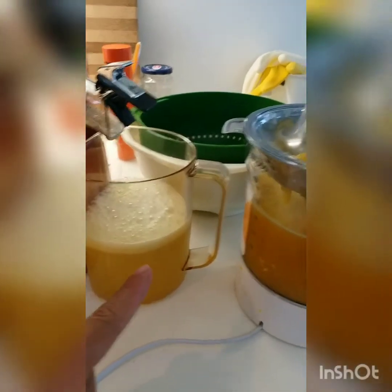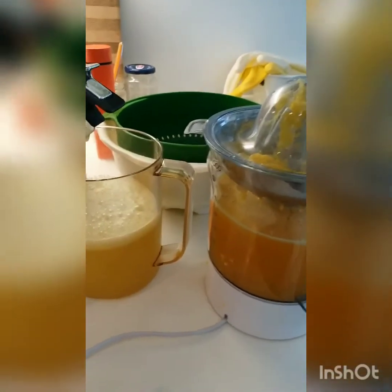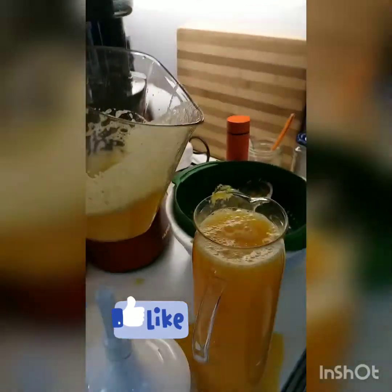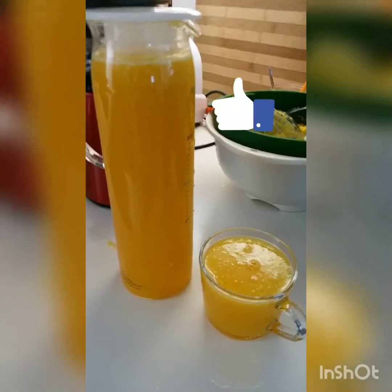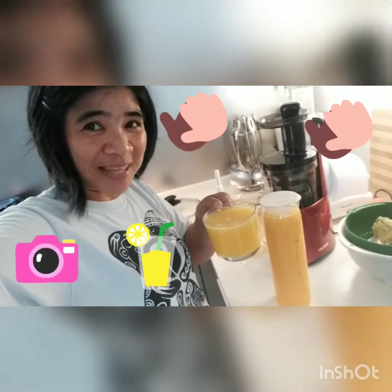The pineapple juice and the orange juice mix together for better taste. Guys, this is now the orange pineapple juice!